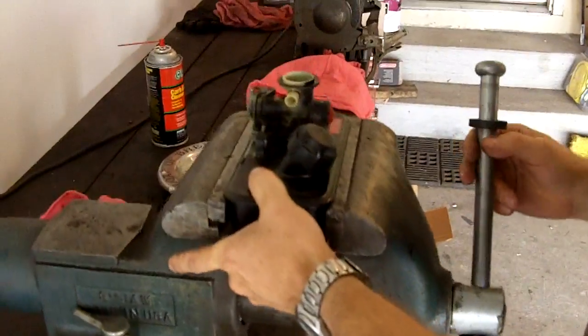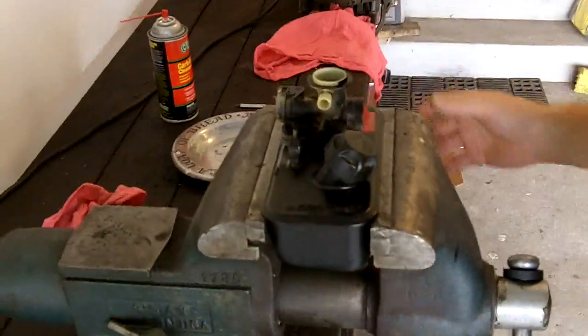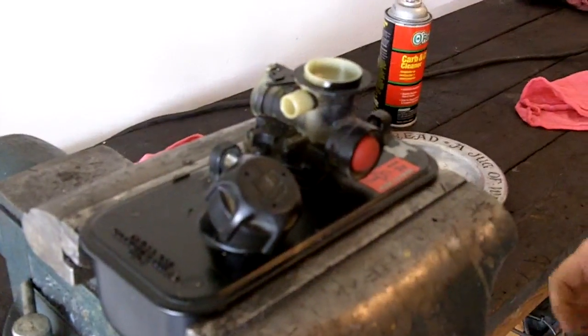I'm just mounting it in the vise to make it easy to work on, but don't clamp it down tight — just barely snug it. This is the carburetor. They don't come any simpler than this. It's basically a Model T carburetor.